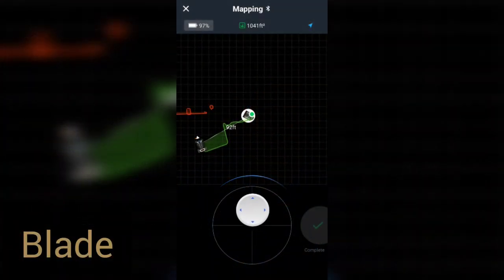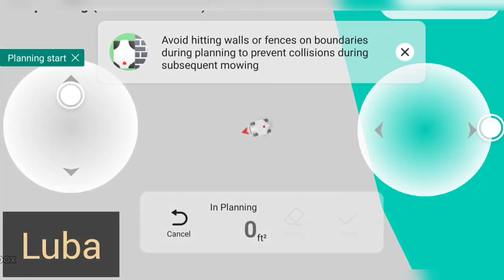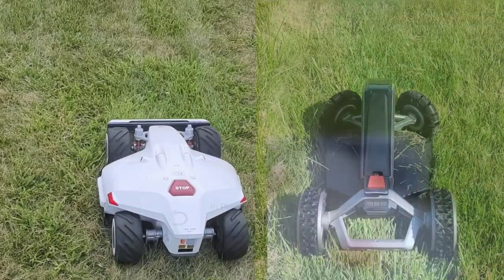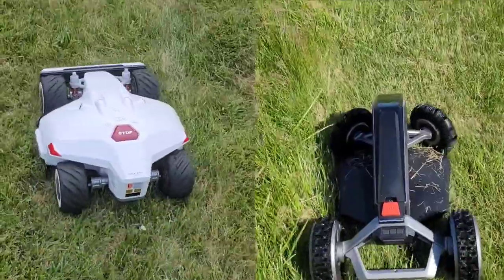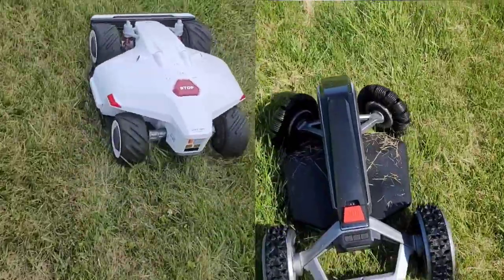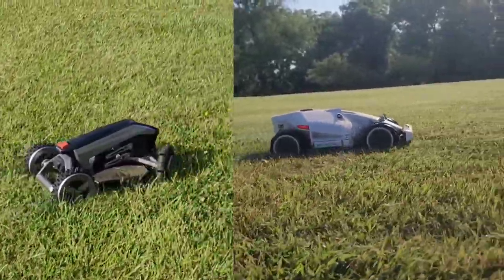Now I'll show you what it's like to control these via the app. The Blade's app has a one-button touch with left, right, up, and down controls — it's pretty sensitive and the Blade responds very well. The Luba's app features a thumb joystick for up/down and another for left/right, and it's equally responsive. You use the app to drive your robot along the exterior of your property, setting the wireless boundary line that it won't cross.